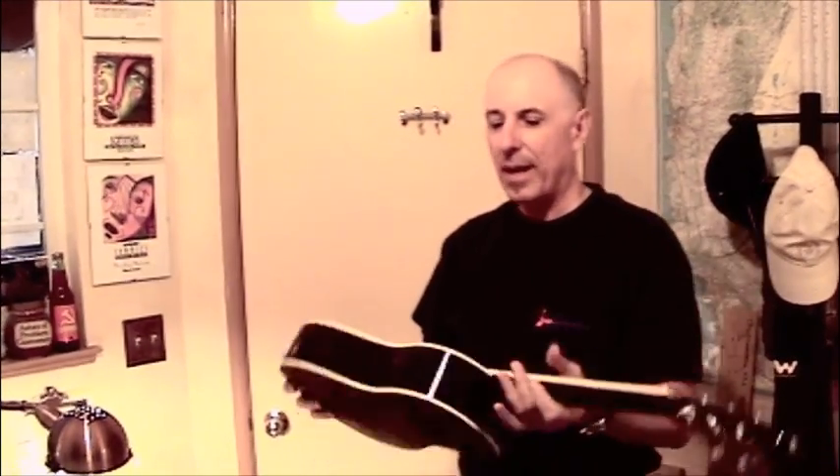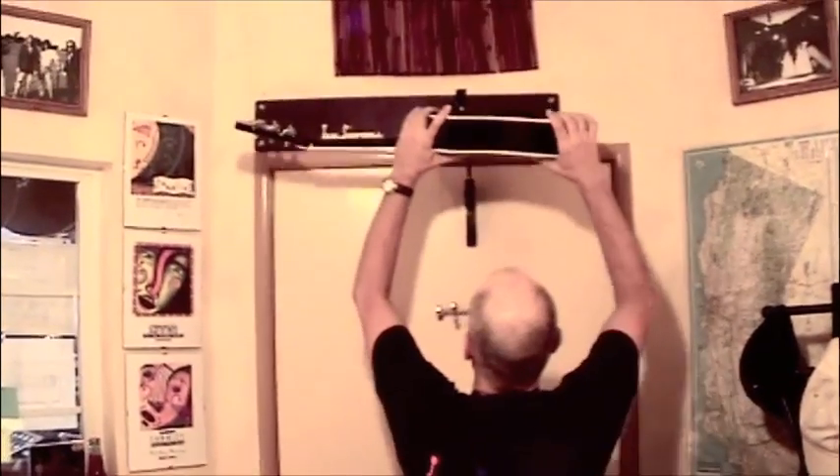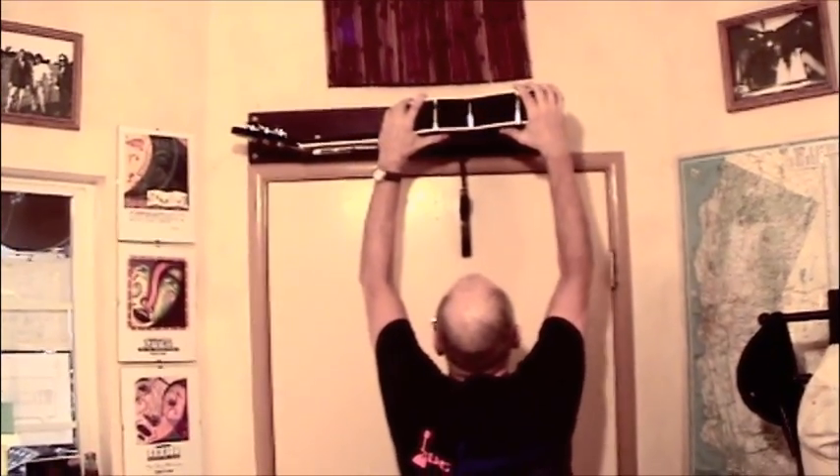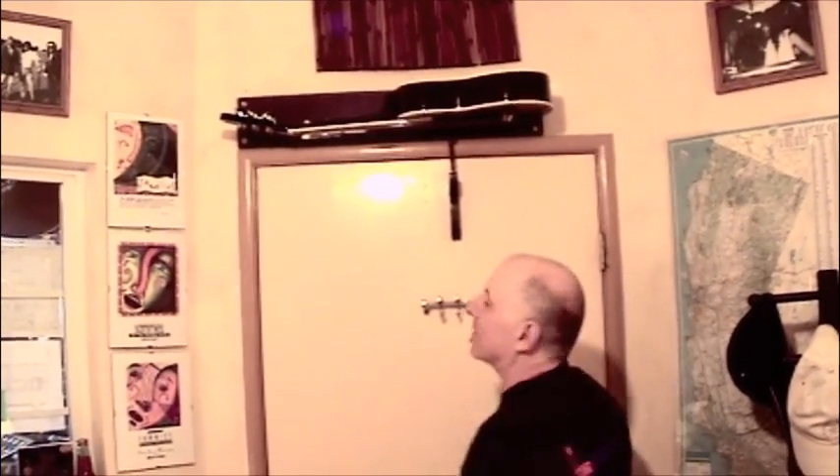It's very easy to remove and it's very easy to install. Once you get all the hardware in place, just put it up on the trophy board, click it into place and there you go.